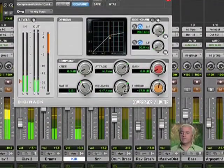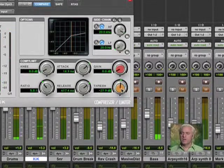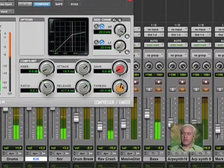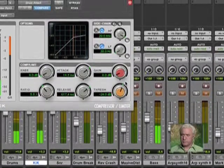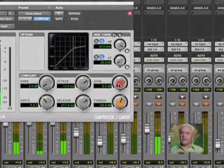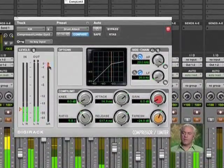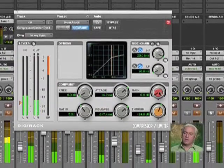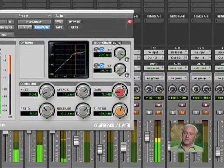That sounds pretty good. Now I can adjust my ratio a little bit more. What I want to do is bounce between 3 and 6 — that's a good spot. Now I can use my gain to compensate, because I'm reducing the gain by probably about 4 or 5 dB. So I'm going to grab this and bring it back up to say 5 dB.